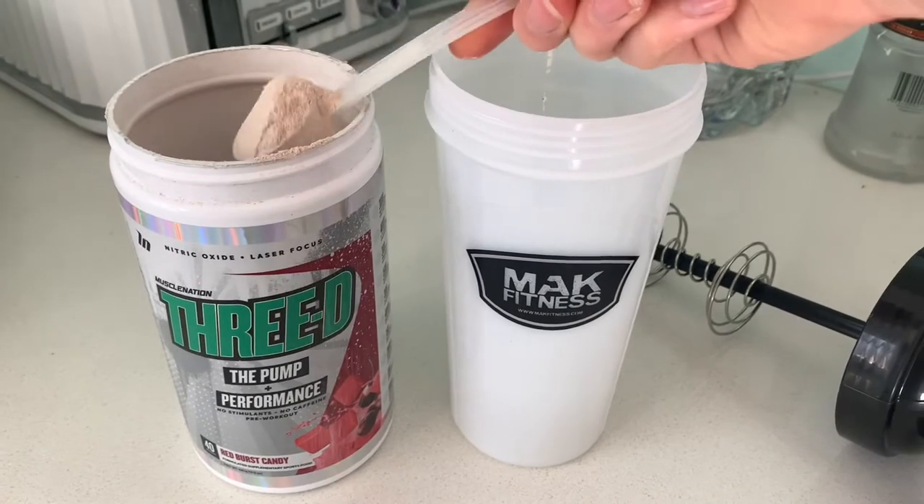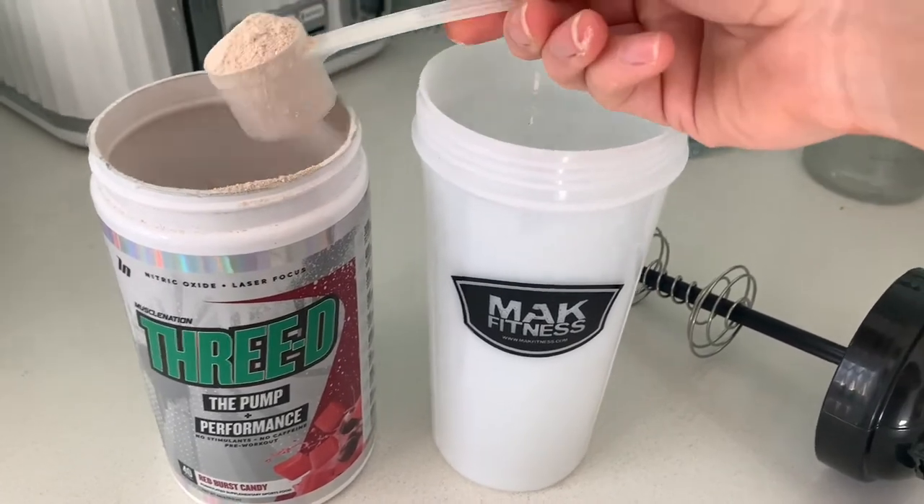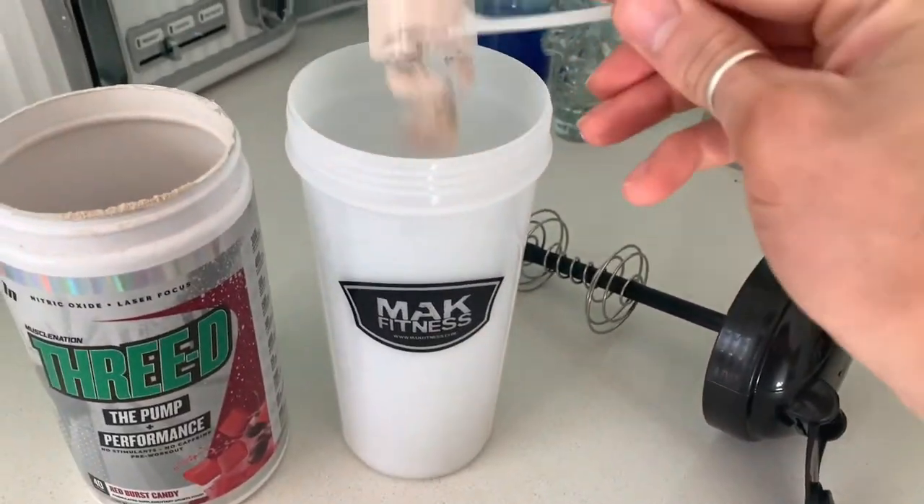Dosage-wise, if you're starting out, take one scoop and see how it suits you. I've taken it for a few weeks so I'll go for two scoops in a little bit of water, about five to ten minutes before I work out. Today's upper body day, so hopefully I get a really good pump from this one. I've got my lovely Mac shaker here.